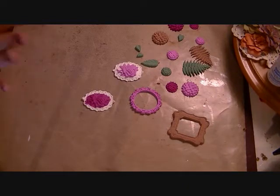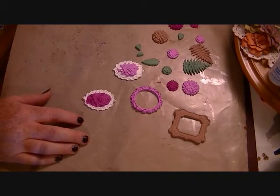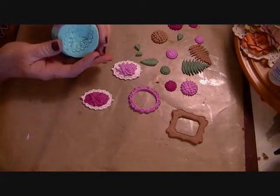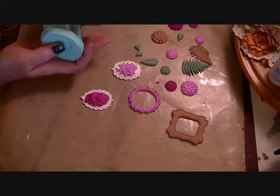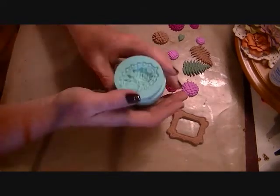Hey everybody, it's Julie and I just want to show you a little haul that I have. I've been seeing all these videos about these really cool Martha Stewart molds and I don't have a Michaels by me and my Joann's doesn't have them. Yesterday when we were at a tournament for softball, there was a Michaels not too far from there, so I decided to go ahead and stop.